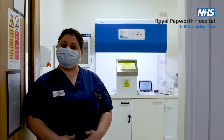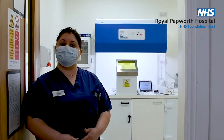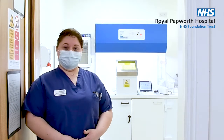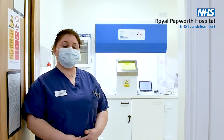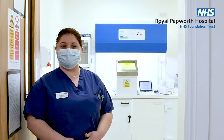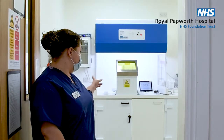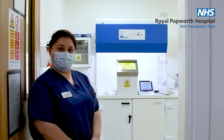This is our radioisotope lab. This is where we draw up all of the radioactive isotopes that we inject into the patients. We also store all our sealed sources which are used to do quality control on our calibrators and the gamma camera. If you follow me we're going to go and have a look at the screen and you'll see me draw up some radioisotope.